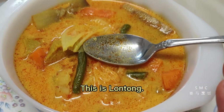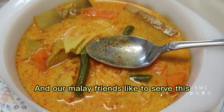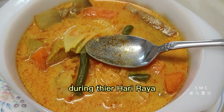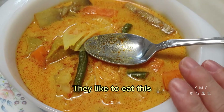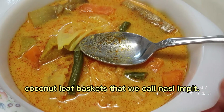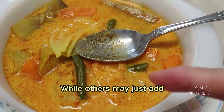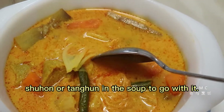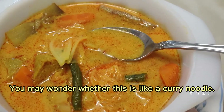This is Lontong. It is from Indonesia, and our Malay friends like to serve this during their Hari Raya Puasa or Hari Raya Haji. They like to eat this with a type of rice cooked in coconut leaf baskets that we call nasi impit, while others may just add suhun or tang hun in the soup to go with it. You may wonder whether this is like a curry noodle.